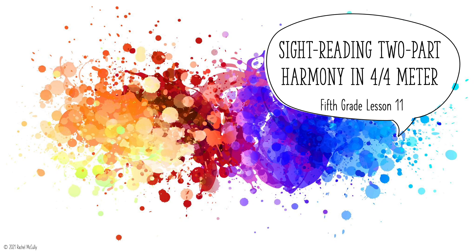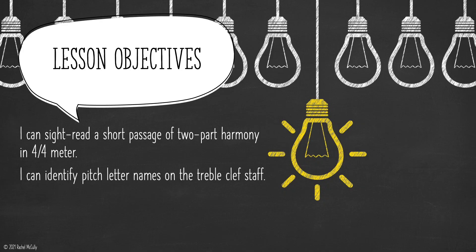Sight-Reading Two-Part Harmony in 4/4 Meter, 5th Grade Lesson 11. Lesson Objectives: I can sight-read a short passage of two-part harmony in 4/4 meter. I can identify pitch letter names on the treble clef staff.